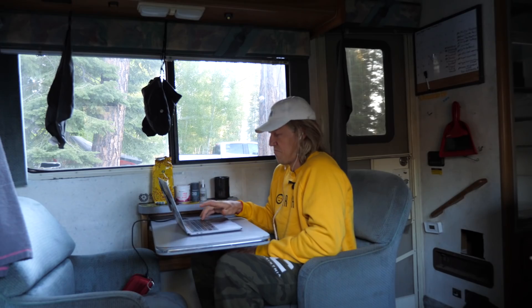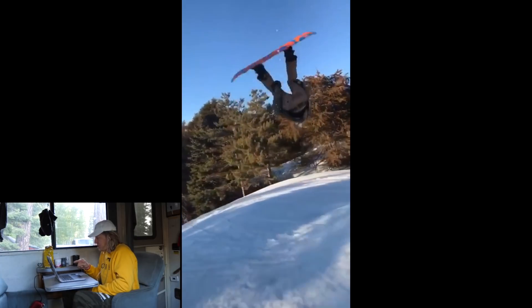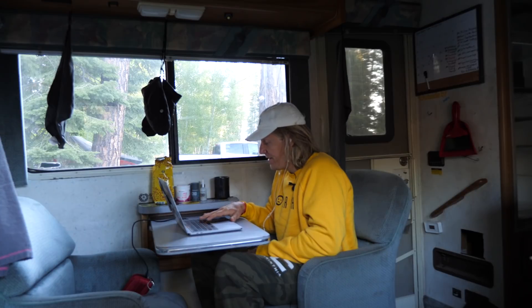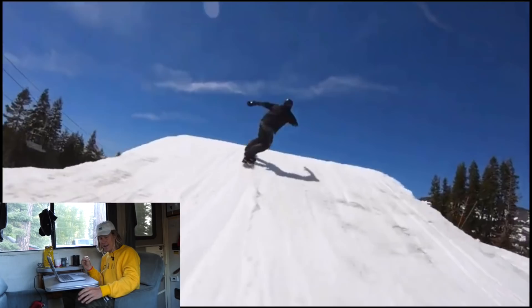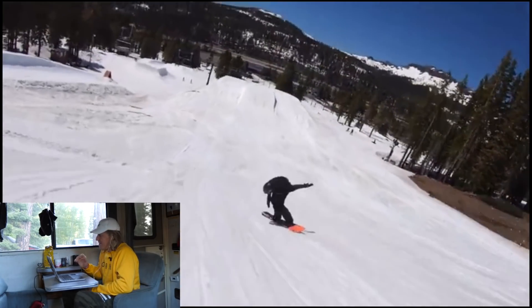The boys are murdering it right now. That was a crazy toe-edge locked-in straight backy — no advice for you except: look at the takeoff right here. If you just dip your back shoulder and kind of spin frontside a little bit with that same toe edge locked in, you have frontside 540 rodeos dialed.